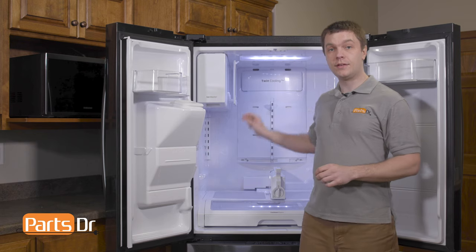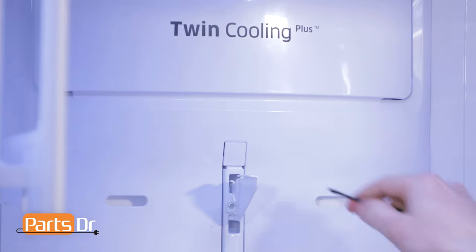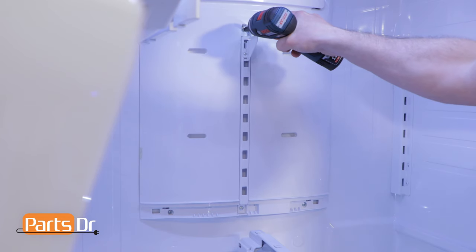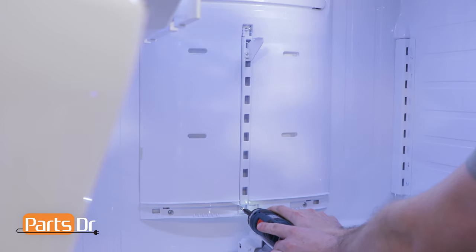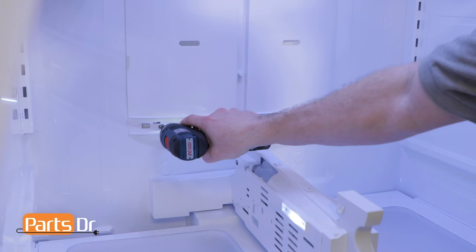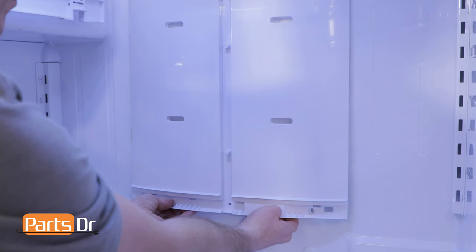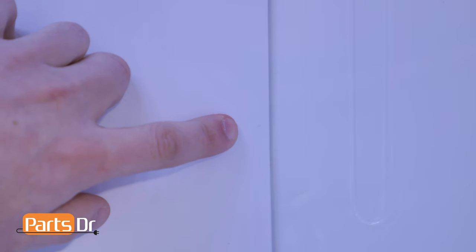Next we'll remove the screw cover and then we'll remove the four Phillips screws. To remove the screw cover, use a small flathead screwdriver to pry out the plastic cover. First remove the two Phillips screws that hold the center shelf support, then remove the two bottom Phillips screws. Now we can remove the evaporator cover by pulling on the bottom and then along the edges to release the locking clips.